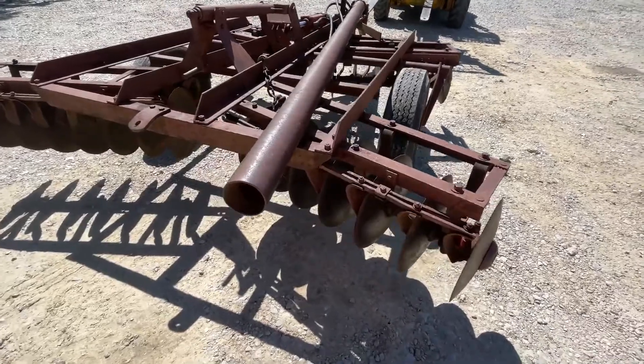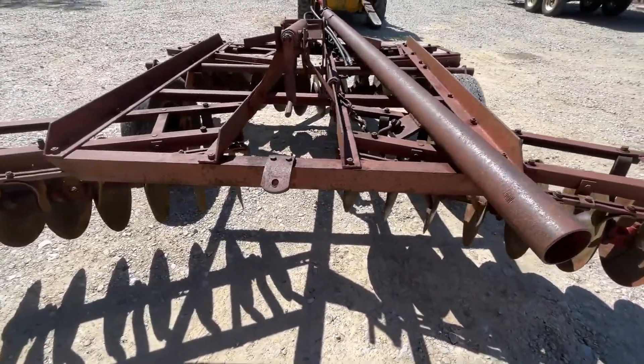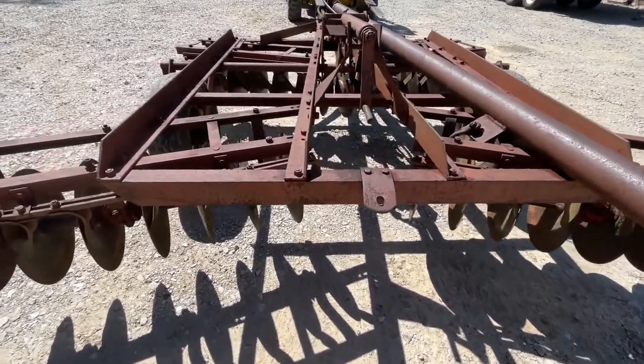This would be a good little waterway disc, or if you're food plotting, it'd work fine for you. We're going to have this one for sale right here. If you guys have any questions on it, just give one of us a call.